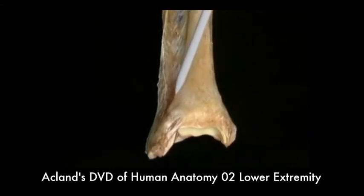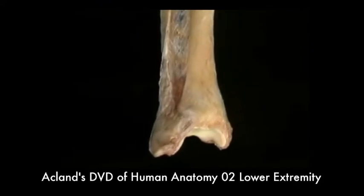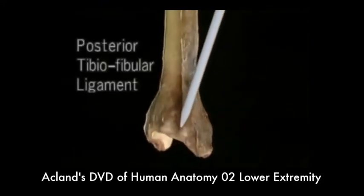Distally, the two bones are strongly held together by the anterior tibiofibular ligament and the posterior tibiofibular ligament.